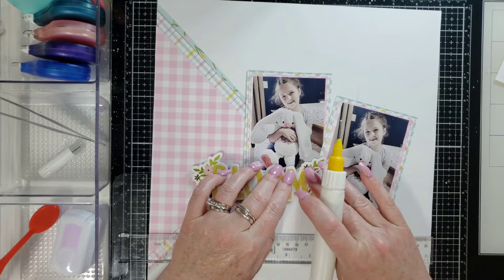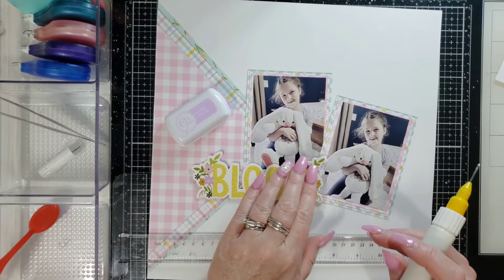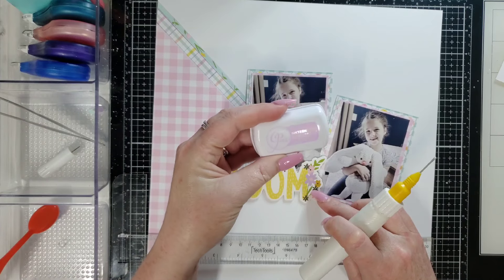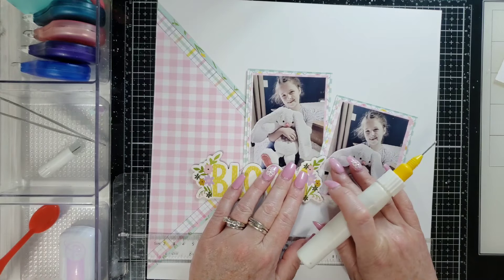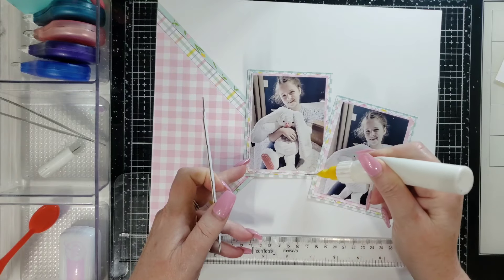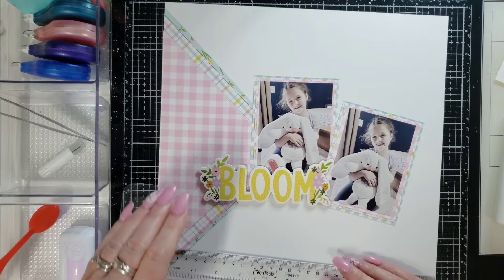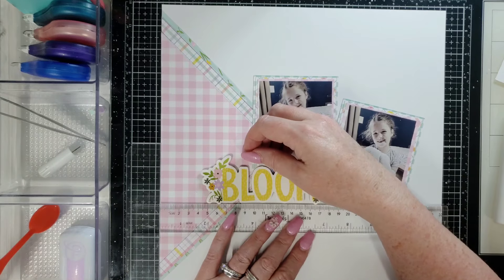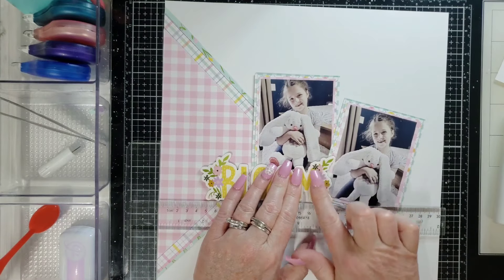I'll glue everything up instead of down and then lift it. I'm thinking about putting some purple in there because there's going to be a little bit of purple in some of the embellishments I'm using. This is Katherine Pooler 16 Candles, a light lavender color. I'll put a little bit underneath the photos where it's going to get covered up. And that's not quite straight — let me get that right.